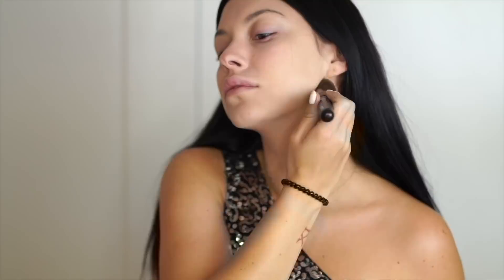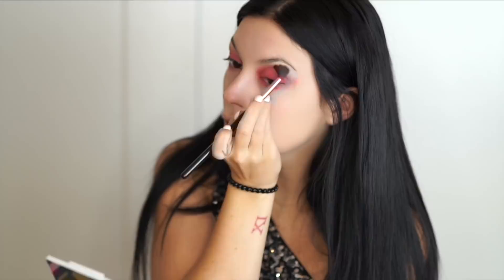For my eyes, I'm using this really pink Paul and Joe blush as an eyeshadow, making a really smoky, really pink eye on the top and the bottom, building intensity as I go.